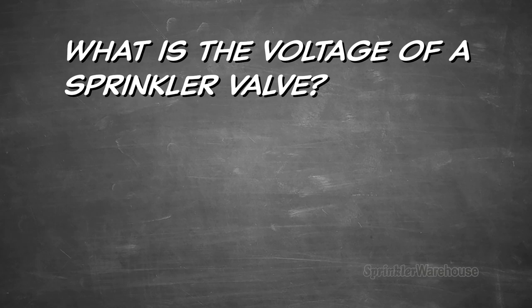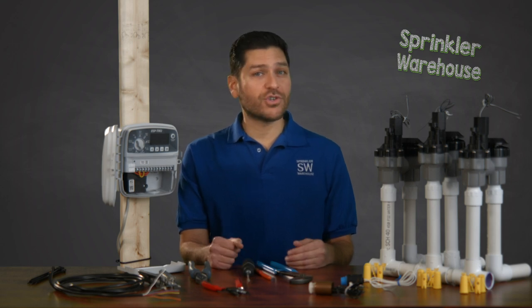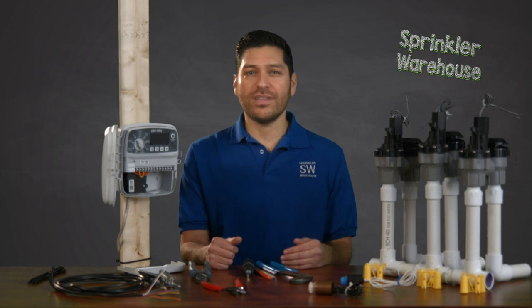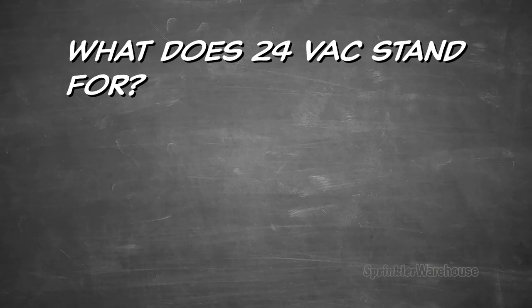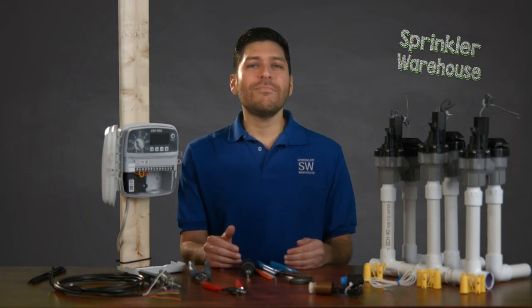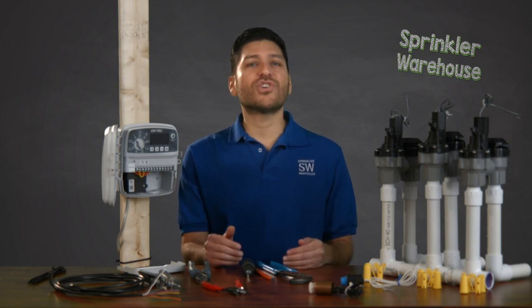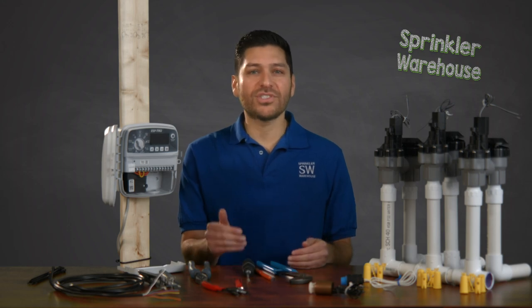What is the voltage of a sprinkler valve? Electric solenoid valves are powered by 24 VAC from the irrigation controller. Whenever the controller turns a valve on, it sends 24 VAC to the solenoid — the electronic portion of the valve. What does 24 VAC stand for? When you see 110 VAC on an appliance, it means 110 volts alternating current. Voltage is a measure of circuit pressure — it refers to how hard the electricity pushes through a circuit.